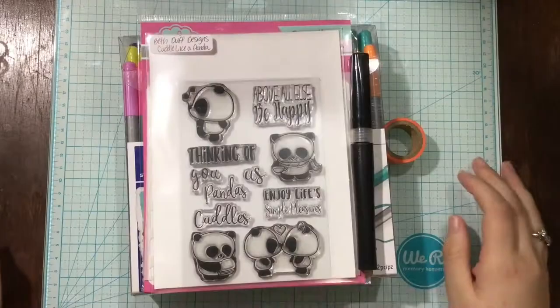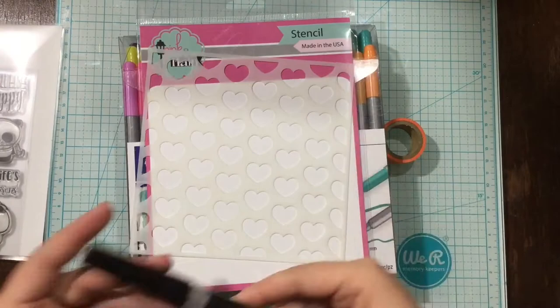It has four different little panda images and a bunch of sentiments, and the great thing about the stamp set is that all the sentiments are separate. So you could build your own sentiment for your card, which I love.